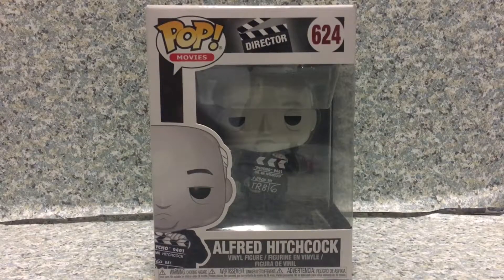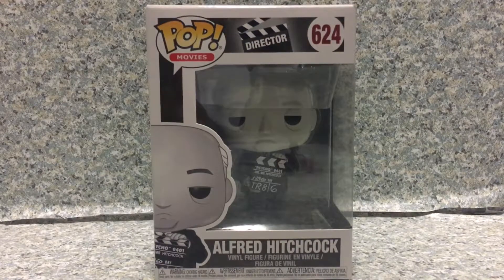Hey there, Hitchcock fans, this is J.A.R. 369. Today I'll be taking a look at the Pop Movies Director number 624, Alfred Hitchcock by Funko.